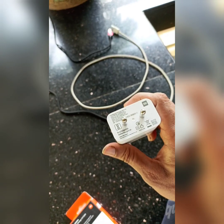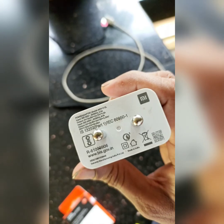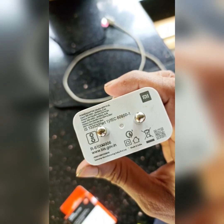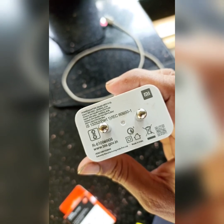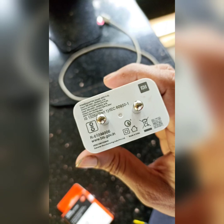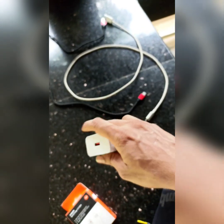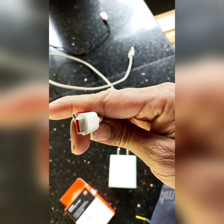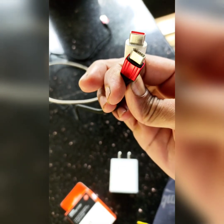We have a video about a charger in our mobile. We have a charger in our Redmi phone.